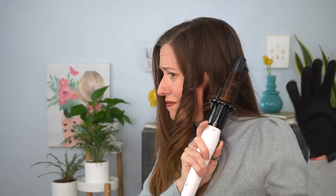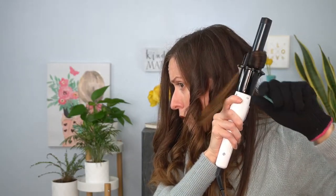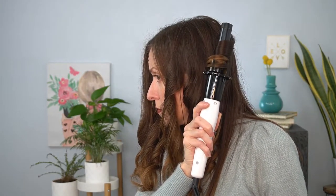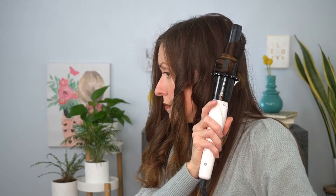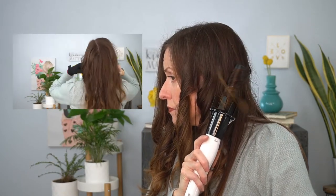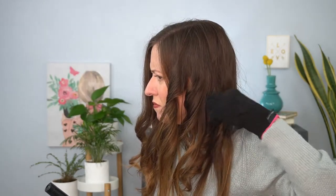Hair that I hadn't sectioned kept getting pulled into the barrel, which was frustrating and caused a lot of tangles. I had to untangle those pieces and curl them again. However, I'm sure with practice this would be less frustrating. I found it took about twice as long to curl my hair with the automatic iron than with the curling wand, and the curls were falling out by the end of the day, whereas wand curls stay in for two or three days. I don't have issues wrapping my own hair around the barrel, especially if it saves time and is more effective.